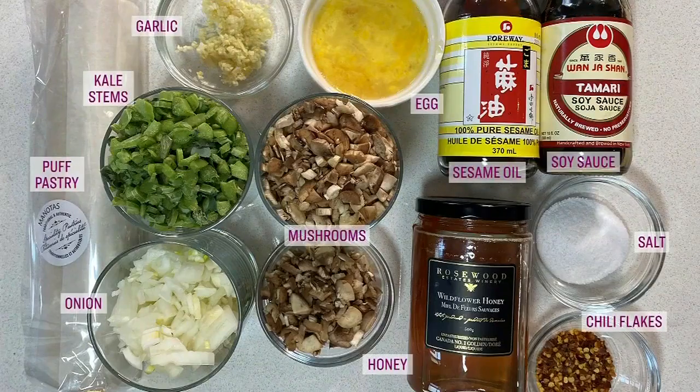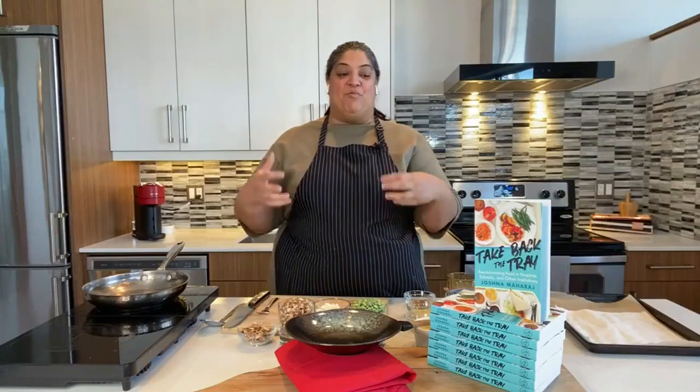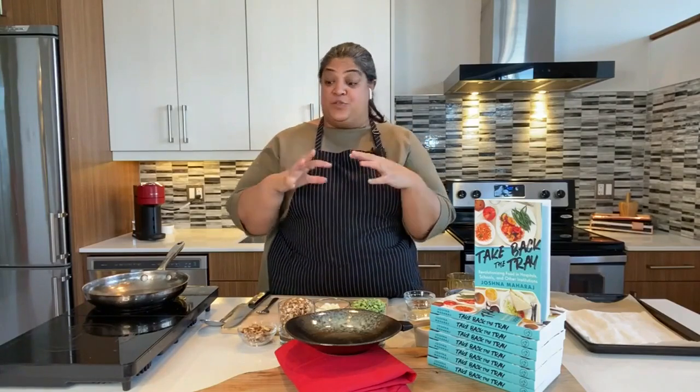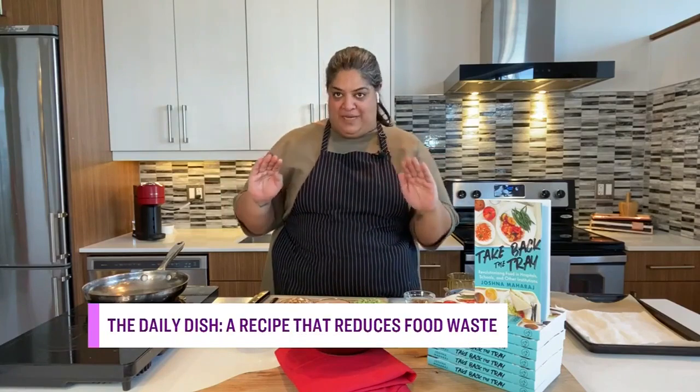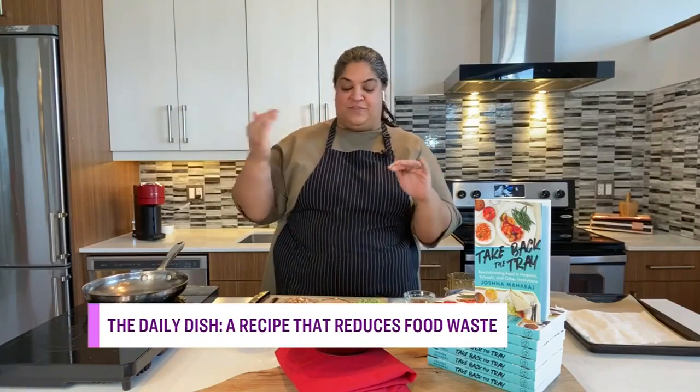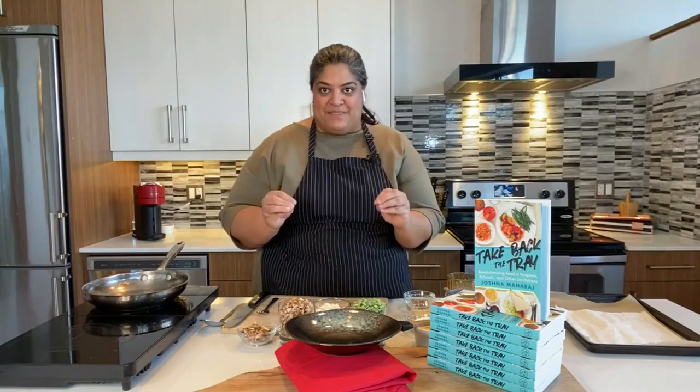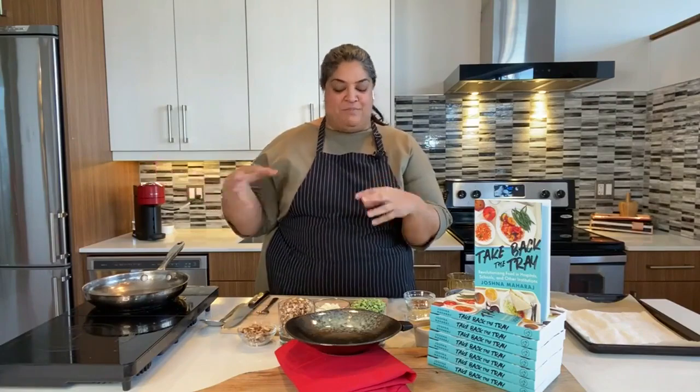You've got a recipe that uses scraps we would normally throw in our food waste bins. One of the best bits of wisdom I learned is that the best way to deal with food waste in the kitchen is to not create it at all — to divert it, to pull things from ever hitting the organics bin. So I've created a recipe using kale stems and mushroom stems that would ordinarily just get tossed, but they're perfectly edible and full of a lot of flavor.